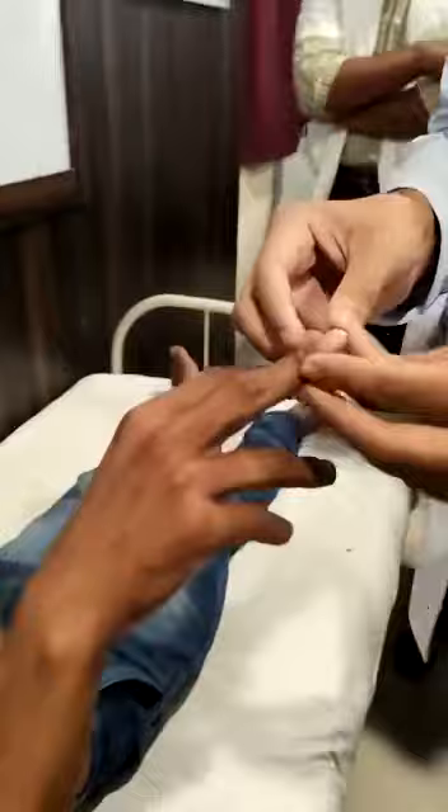Then we will go for the fluctuation test. We will hold it in the nail beds and press at the nail beds. We will see that there is bulbous enlargement and softening present.